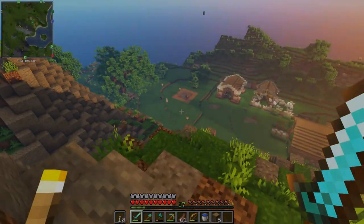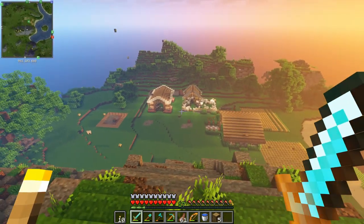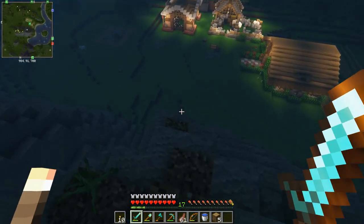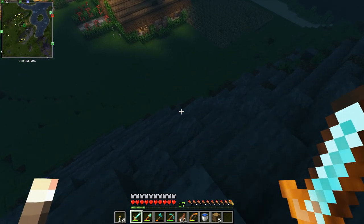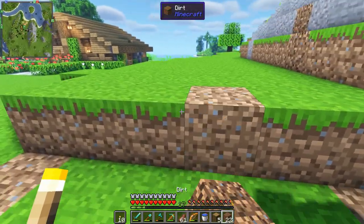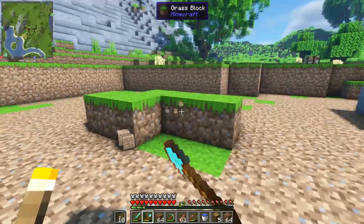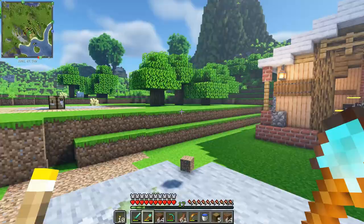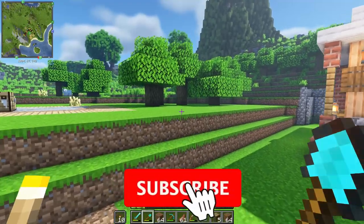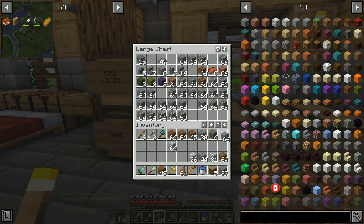Welcome back to the series - this is episode 11 of the Dremel Survival Guide. This is the base we've built so far. For those new to the series, we've been doing a lot of building and exploration. In this episode I'd like to give you a few tips on how to improve the look of your base, so this episode is going to be all about base decoration. If you're enjoying the series, please consider subscribing to the channel.